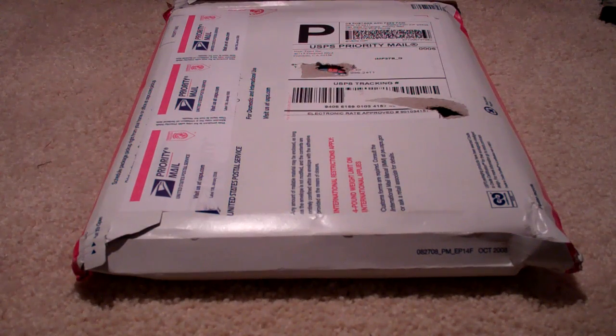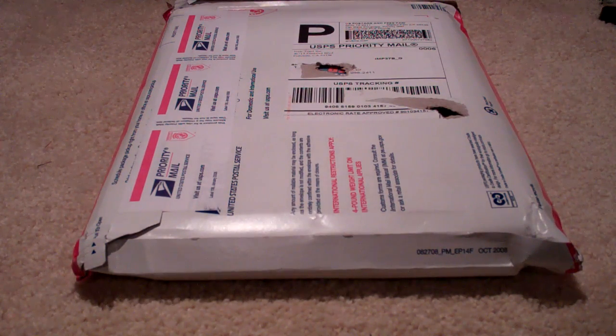Hey, what's going on, guys? I'm Ryan Knows Tech here today with our tech blog, techinform.us. In today's video, we're just going to take a quick look at a product sent for me to review from a company called NewTrent in Fremont, California.